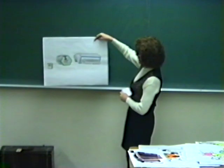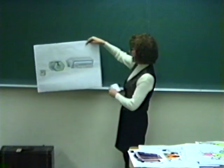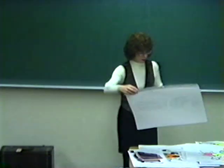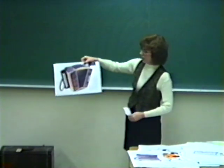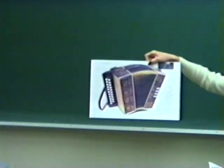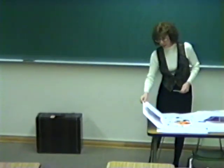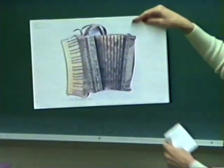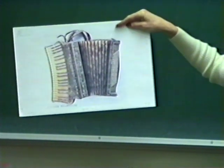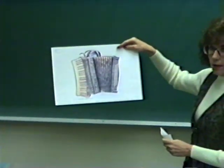As the accordion developed, they put buttons on the right-hand side. This is a beautiful example of a button accordion — it's Italian-made and it's called a melodion. Then in France in 1852, they developed an accordion with a piano-style keyboard on it, and this brought a new complexity to the accordion and gave it a lot more volume.